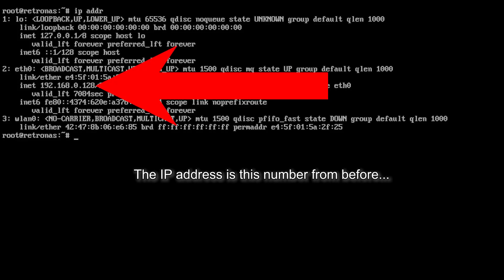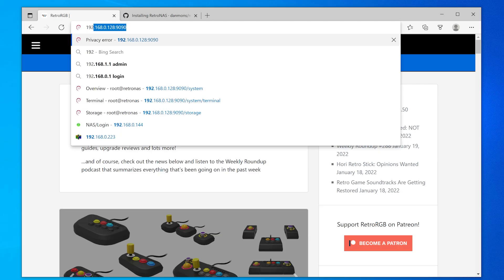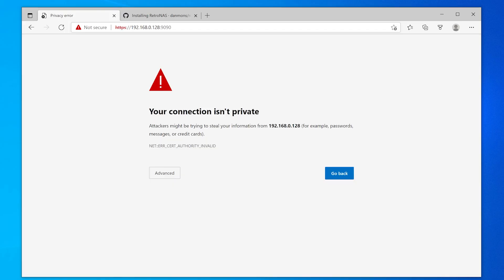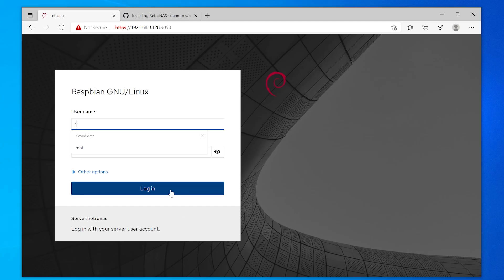In order to configure the drive and RetroNAS, start by logging into Cockpit by opening a browser and typing the IP address of your RetroNAS with colon 9090 at the end. In the future, you could just type RetroSMB inside the address bar instead of the IP, but before you have it all set up, you'll need the full IP address. Just ignore the security error — it's only doing that because it's a local network device. Log in with root permissions using the same password you set at the beginning. Warning: this is the only dangerous part of the setup because it involves erasing a hard drive.